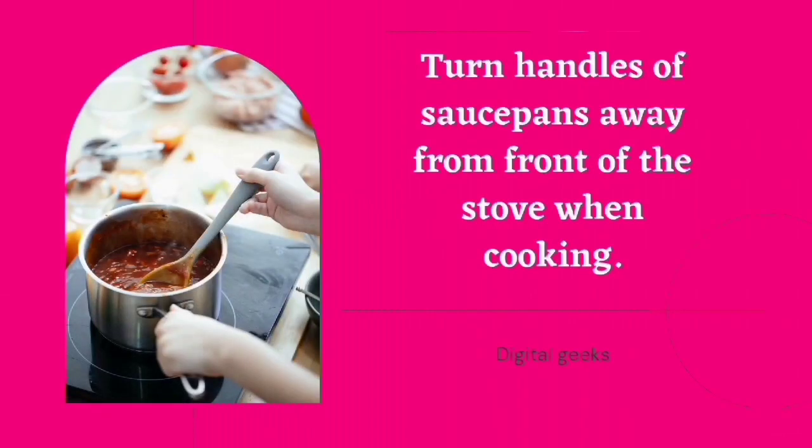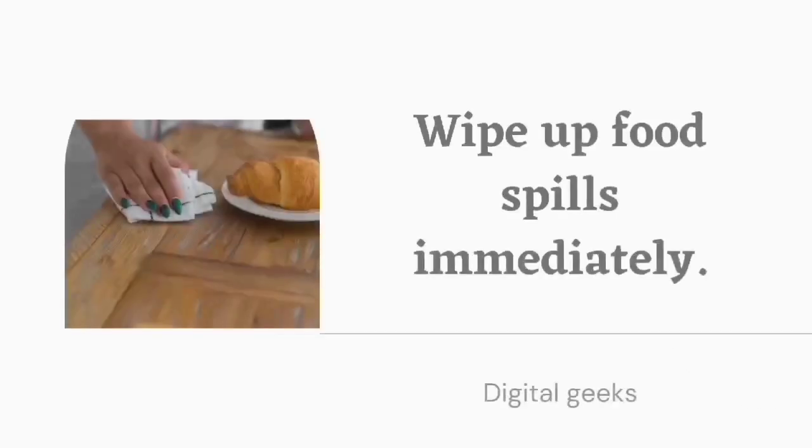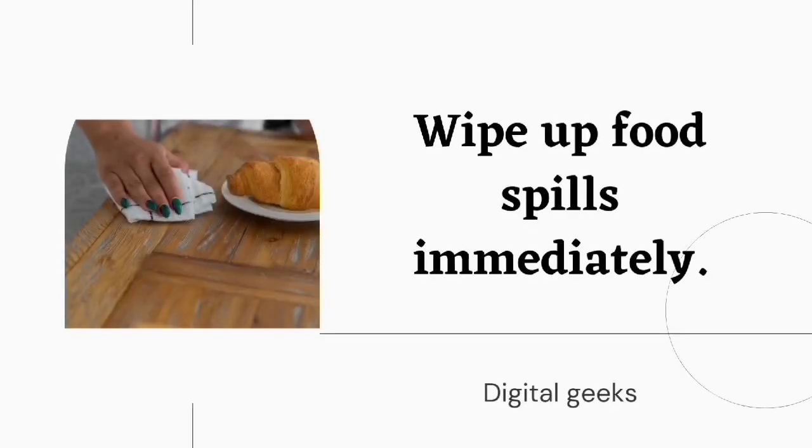Turn handles of the saucepans away from the front of the stove when cooking. Wipe up food spills immediately.